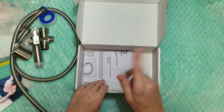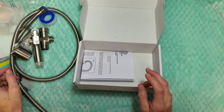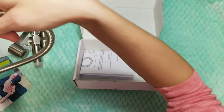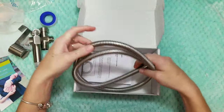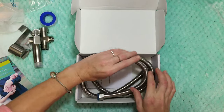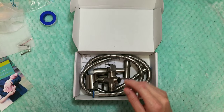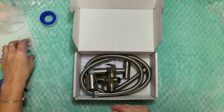These are pretty easy to install, however I will be having my husband install it because I feel like he's better at that. So we're going to go ahead and install it, and then I'll catch back up with you guys in a couple of days for the official review. See you soon!